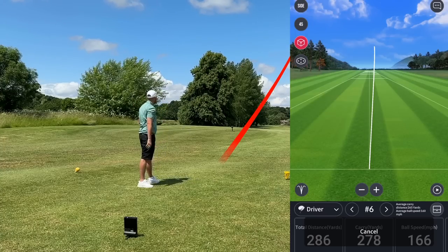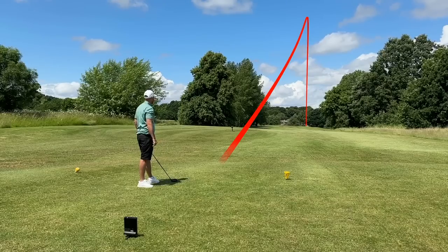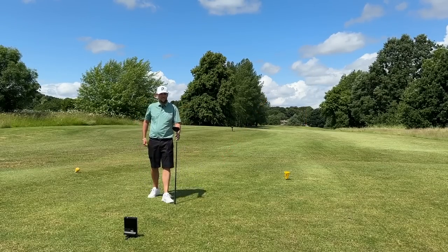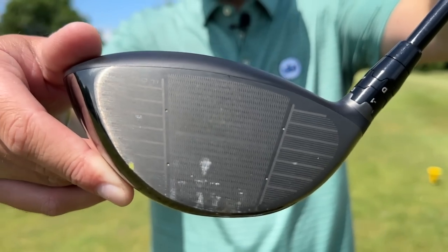That's a strike! That was better — 280 carry, 286 total. Much more ball speed at 166, and again just a touch high on spin. Let's go down there, hit some iron shots and see if we can straighten ourselves up. That was better!